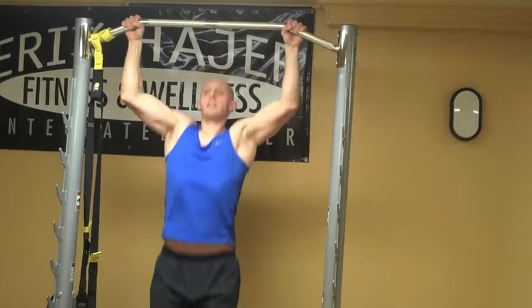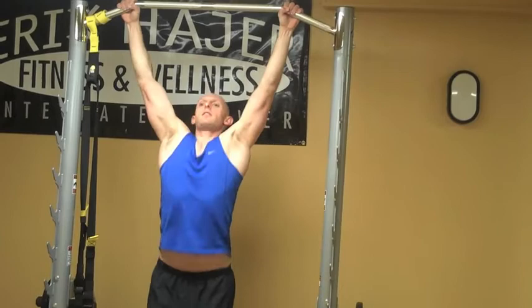Shoulder width, exhale coming up. One... four... five.